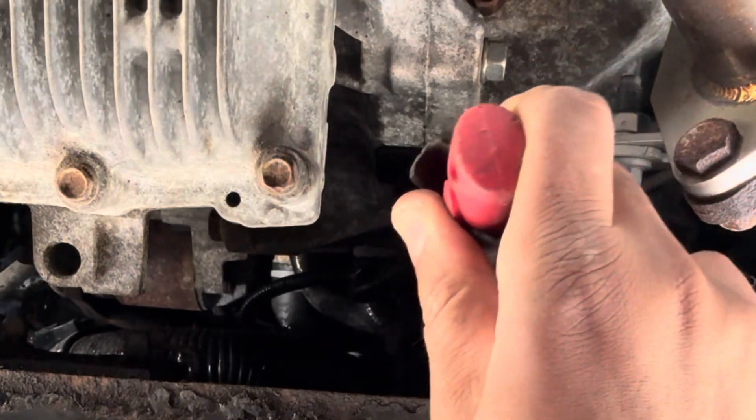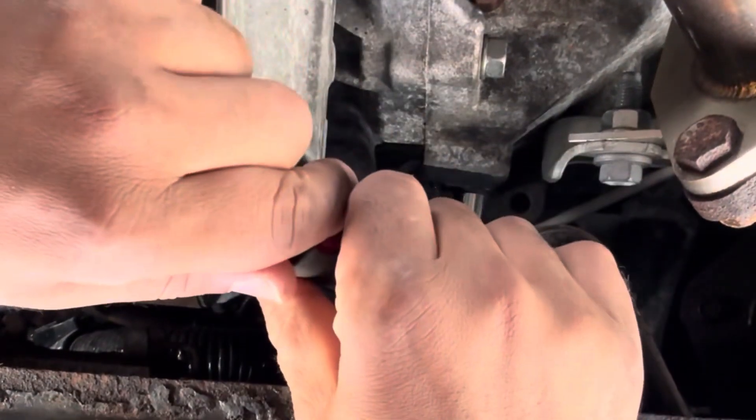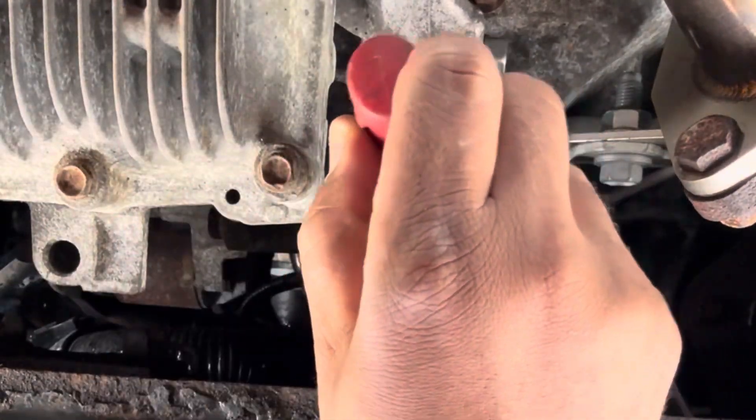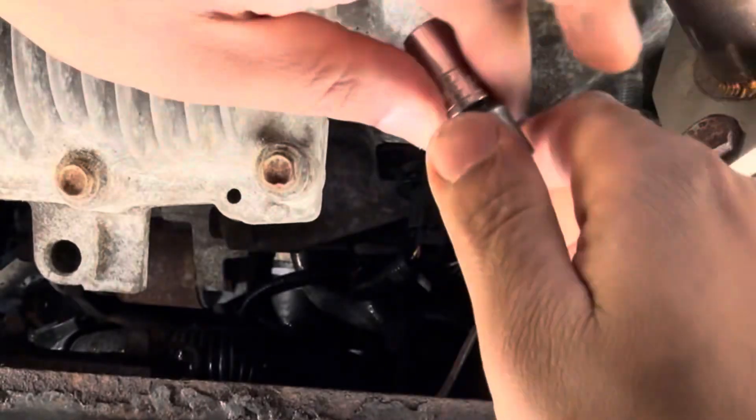You got enough access to put a ratchet through here, so we'll break it loose. Take this off and make it a little bit quicker.